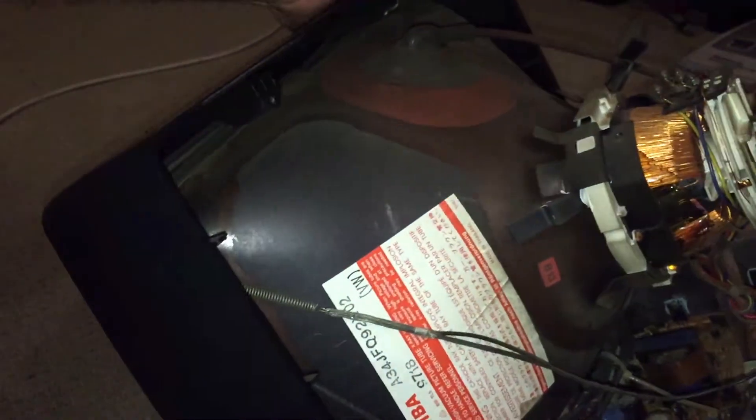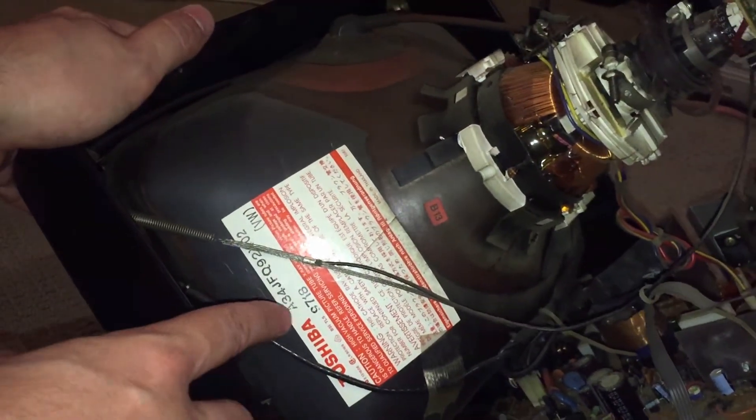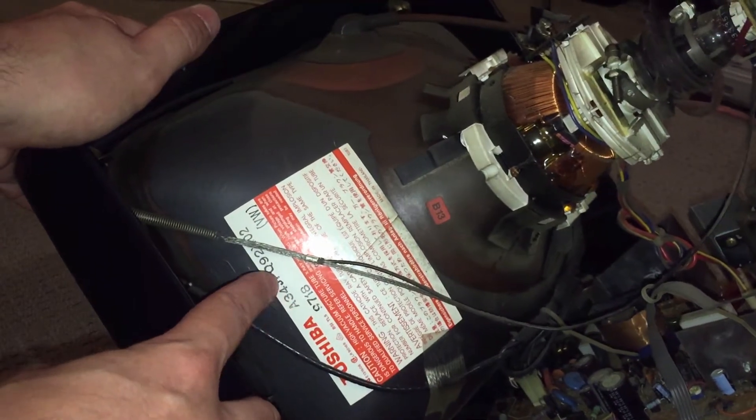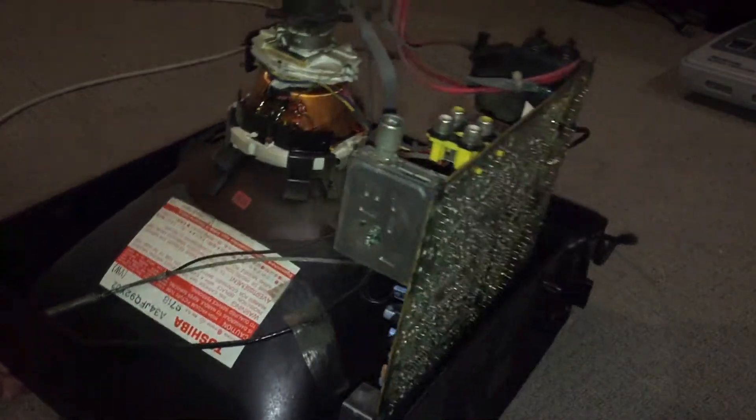So we're going to take a look. A few other details about the TV: it has a Toshiba tube. It's 34 centimeters, starting with A, which means it's a consumer grade tube — obviously.